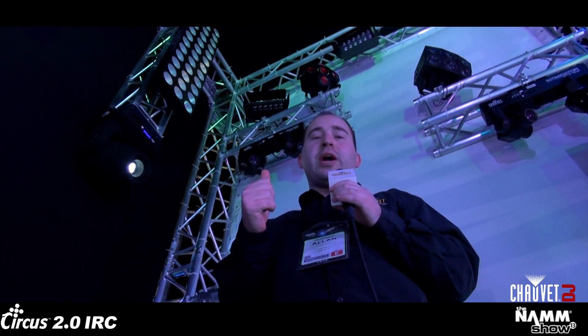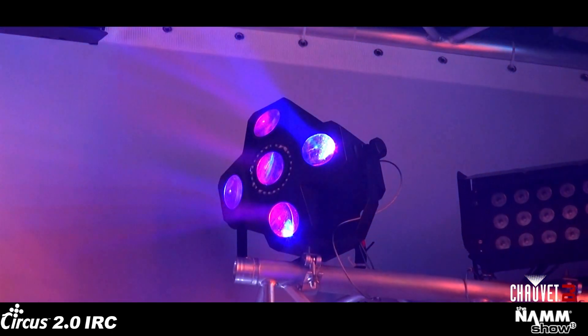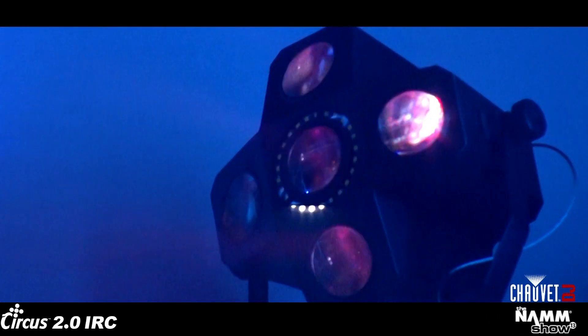Who doesn't like going to a Circus? Above my head we have the Circus 2.0 IRC, which now houses a nice white circle of LEDs to act as a strobe light, and we also have IRC remote control capability.